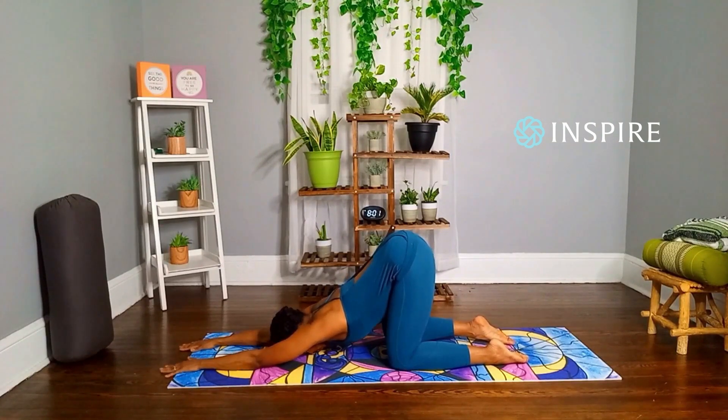Soften your neck, upper back, and melt the heart down. Find your edge and hold this pose for five breaths. Find stillness.